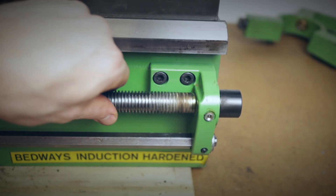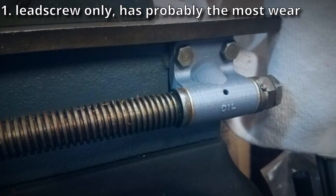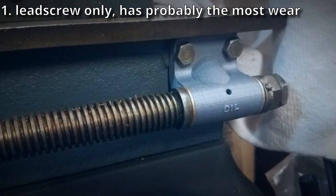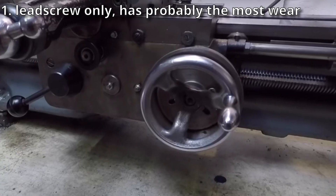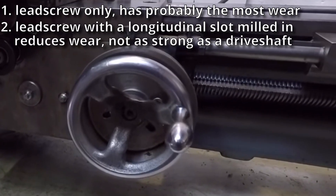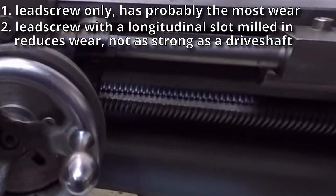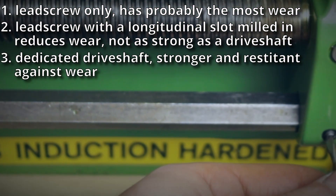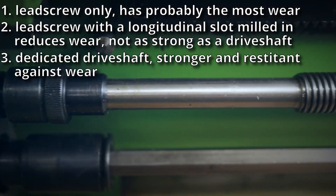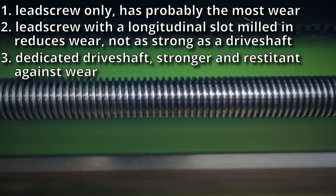There are basically three types of lead screw setups: the lead-screw-only lathe, where all screw cutting and power feeding is done by it — this will have the most wear. Then there's the lead screw with a lengthwise slot milled in it, in which a key rides for power feeding, reducing wear on the lead screw. And then there's a dedicated drive shaft, usually a hexagonal shaft, which can turn independently, withstand much more torque, and doesn't wear at all.